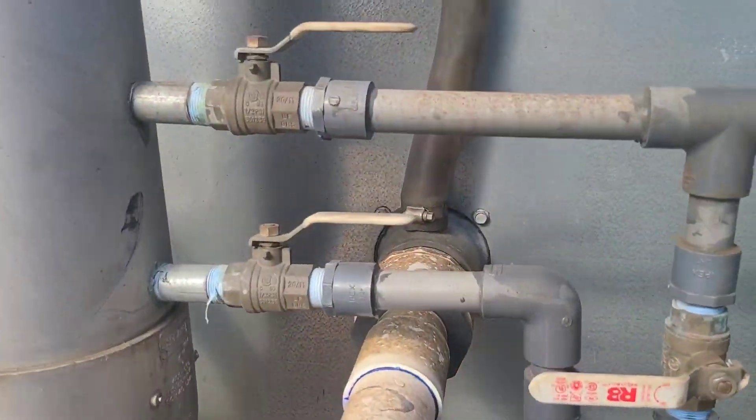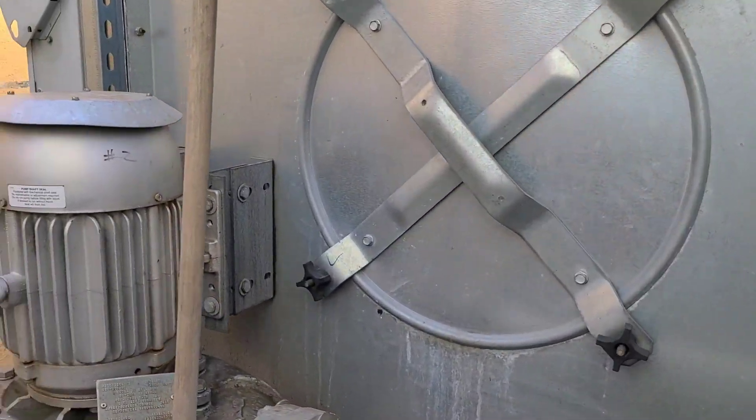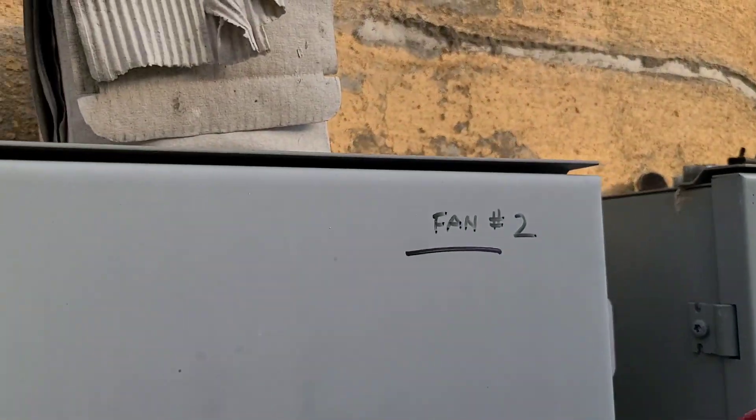Here's the overflow port. All we have to do is bring the water level below that. First thing we want to do is shut off our fan. Let's go ahead and do that.